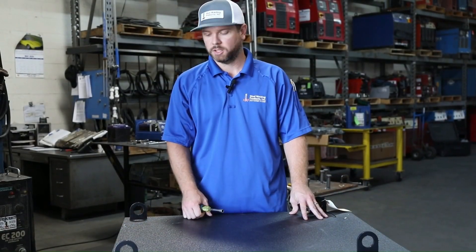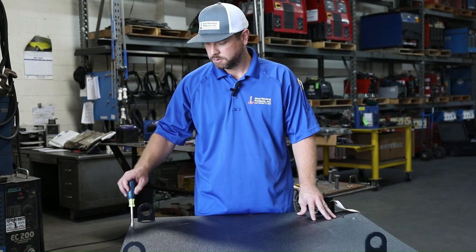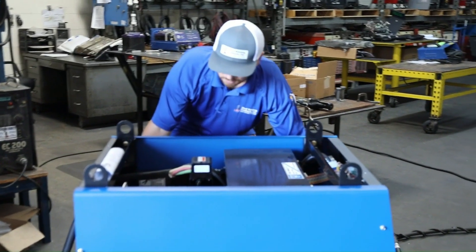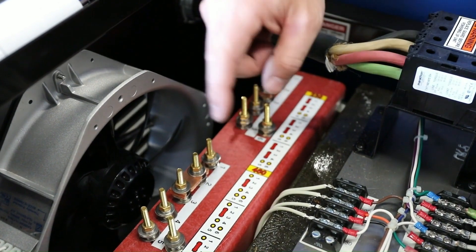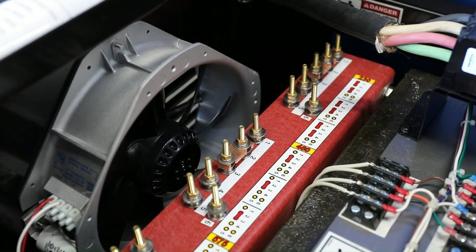Check to make sure we have the correct input settings for the power. We're going to take a 3H nut driver and remove the four screws on the top. Once you've removed your screws, make sure you are disconnected from power. This machine is capable of running on 230, 460, or 575 three-phase. Reference the chart here for the tap orientation.